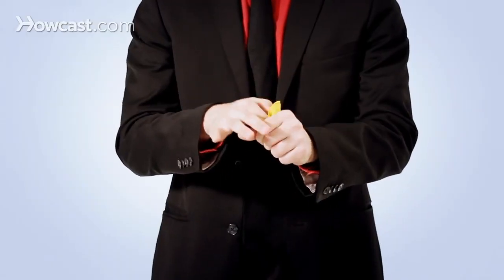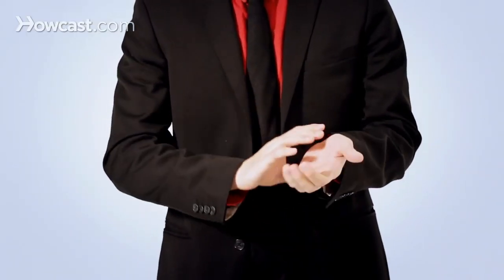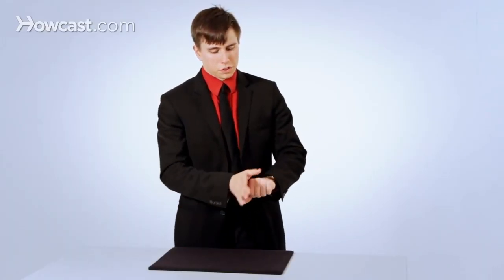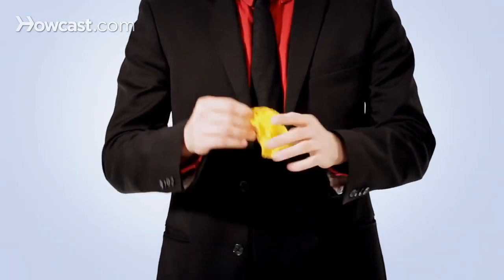Take a handkerchief, you place it into your hand, you snap your fingers, and it disappears completely. You can see that there's nothing in the hand, but if I just give a wave, the handkerchief comes back and there's nothing else.